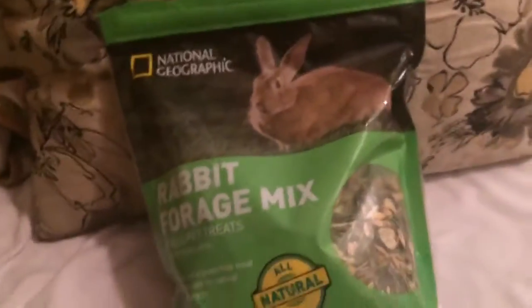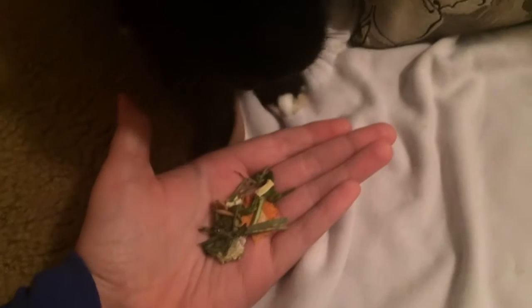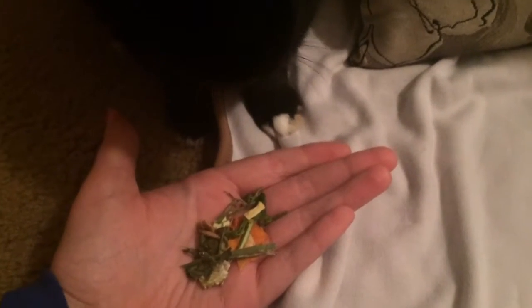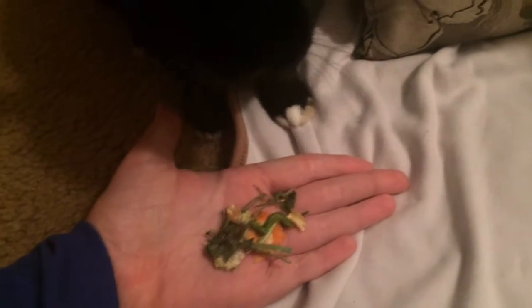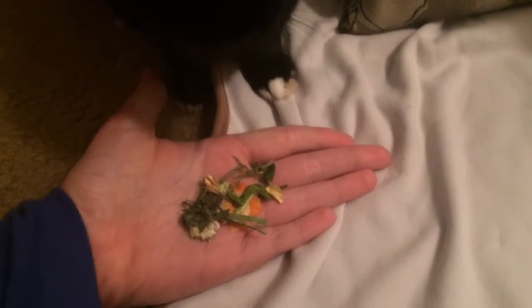So that's the ingredients in here, and it is a really great treat for your rabbits that you can give them whenever you want. Hope you guys enjoyed this video, and I will see you guys next time on a review video. Thanks for watching. Bye friends.